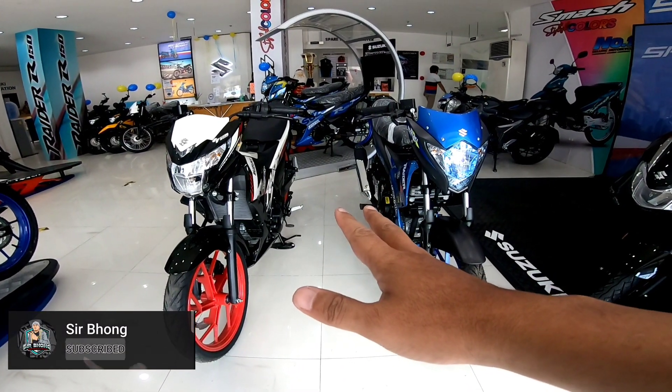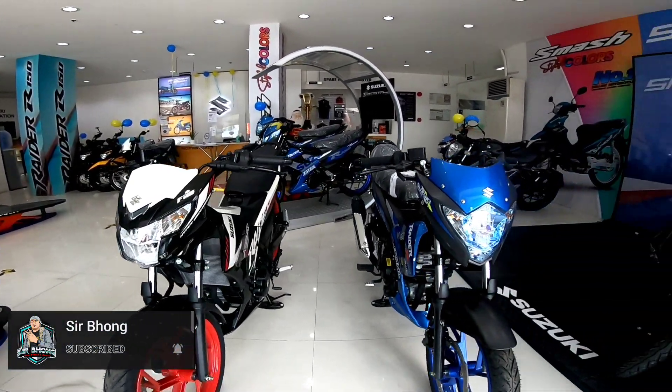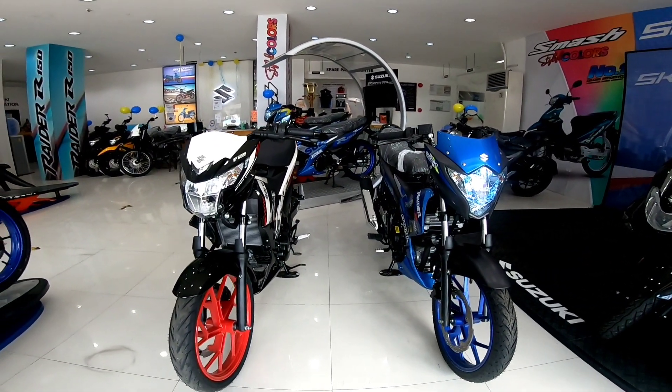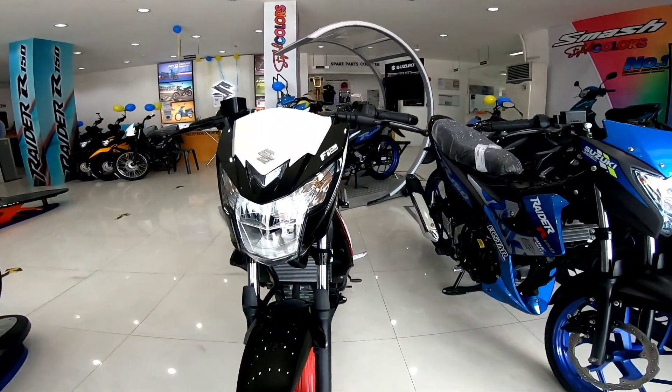We are here at Suzuki Calambo. Compare natin itong FI Raider and then yung carb. Pagdating sa looks, actually, depending on kung ano ang preferred mo. Ito mukhang Decepticon. Ito mukhang Autobots.